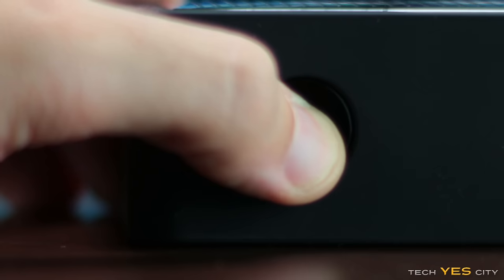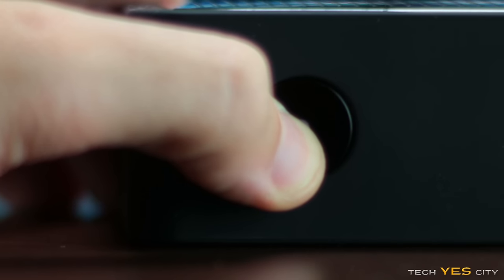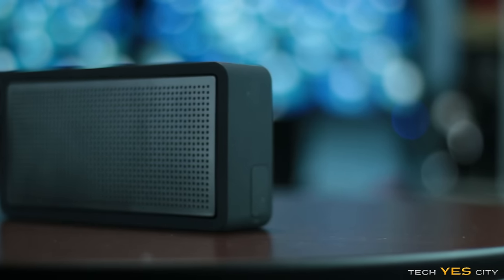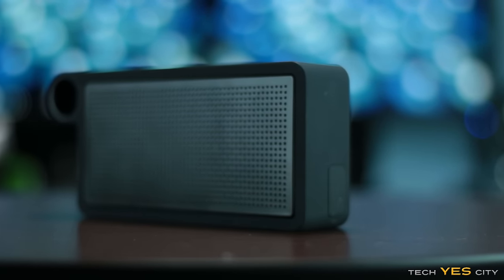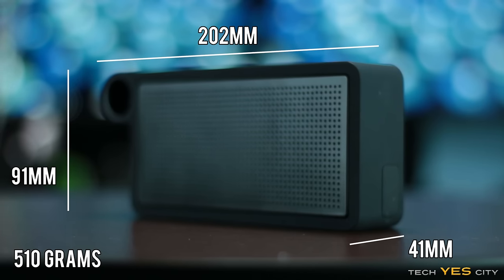Holding down the unit for two seconds will turn it on with a noise to let you know, and vice versa to let you know that it's turned off. Looking at the dimensions of this unit, I measured 202mm by 91mm tall by 41mm thick.